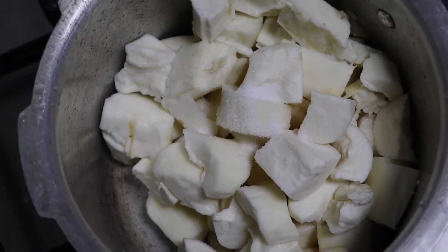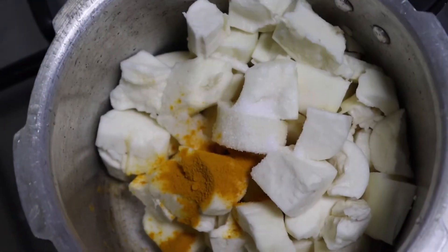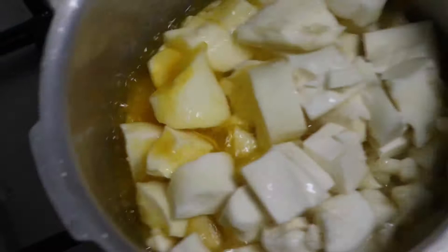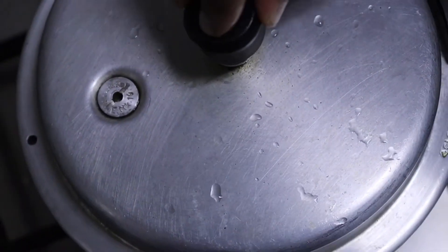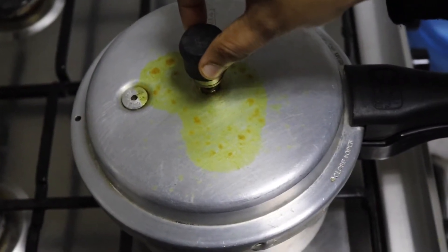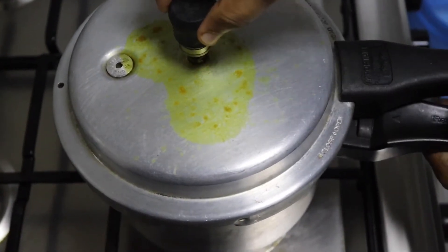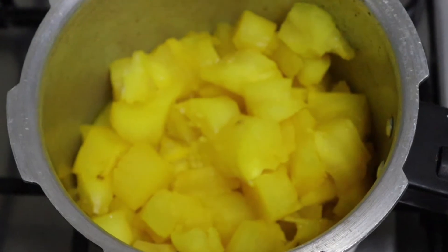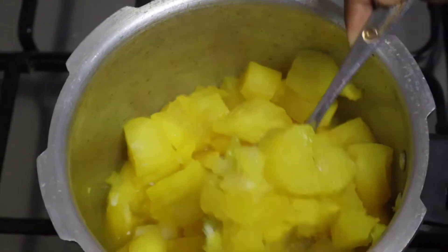I have to put a cup of tea in the freezer. Now we are going to open the cup of tea. Let's open the cup of tea.